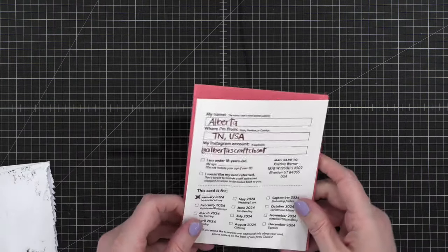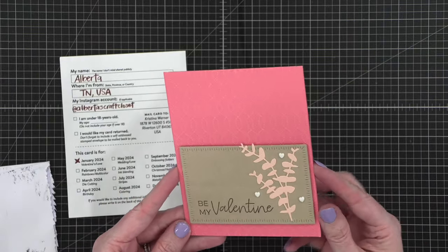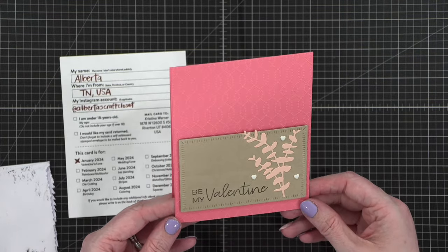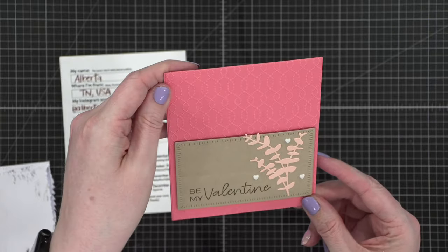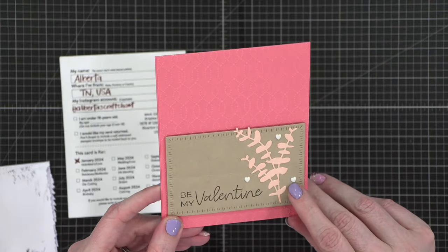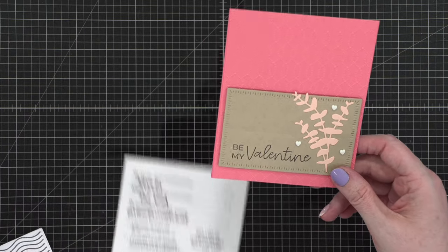We've got a card from someone in Tennessee — this one is labeled January mail call. Alberta in Tennessee, this is January. What a soft lovely color — a soft rosy coral. I love that. 'Be my valentine.' What a cute card. I love how clean and simple this is with just that texture in the background. That is so cute. I love these little plastic hearts. Thank you so much Alberta.